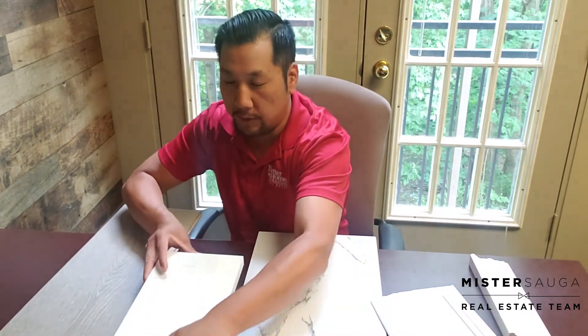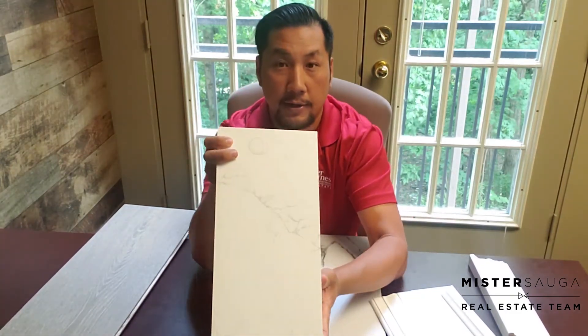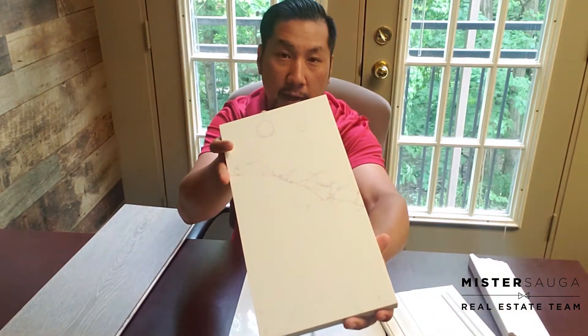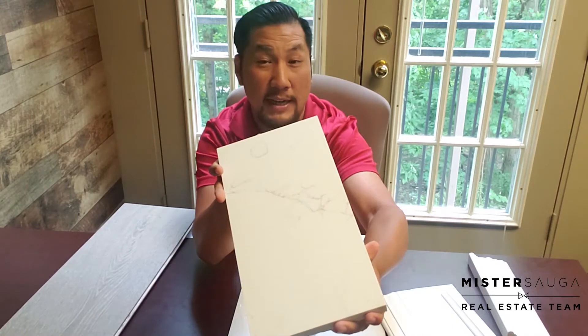We also wanted to match the countertop with the floors. The grain we chose is a lighter grain — you can see there's a little bit of a marble look, a dark marble, but it's very light and not too apparent. We want to hide some of the imperfections and dirt when working around the kitchen, so people won't really notice it. Same idea with the floors — you're not going to scratch them noticeably every day.